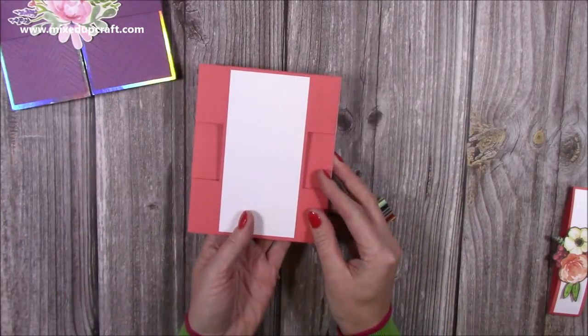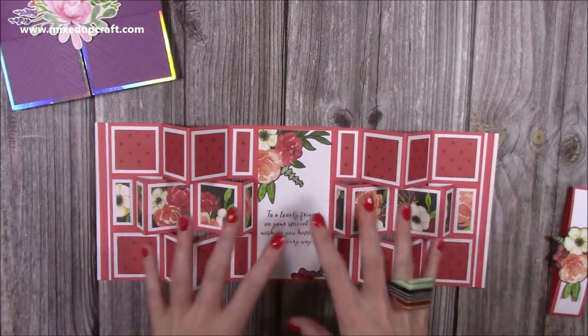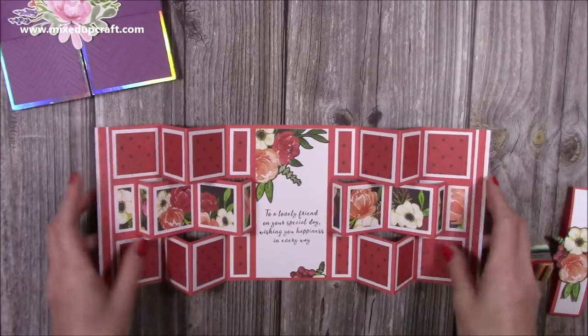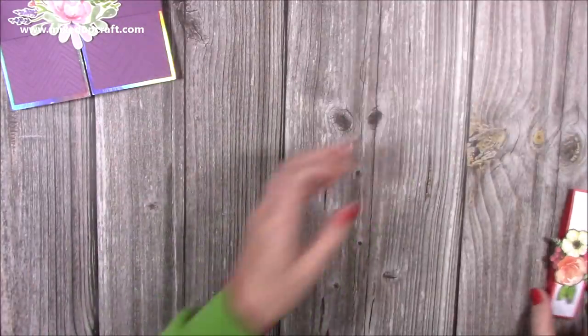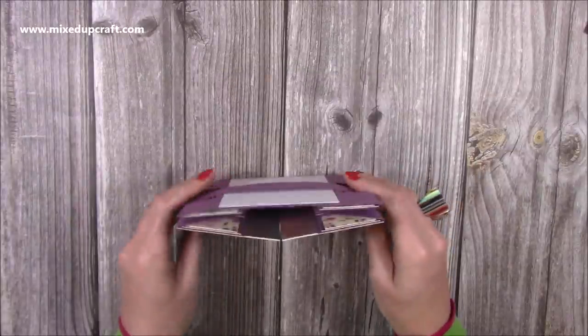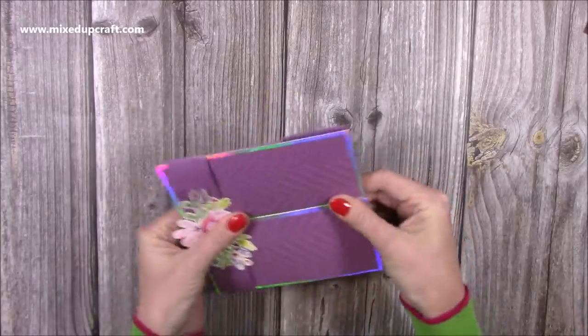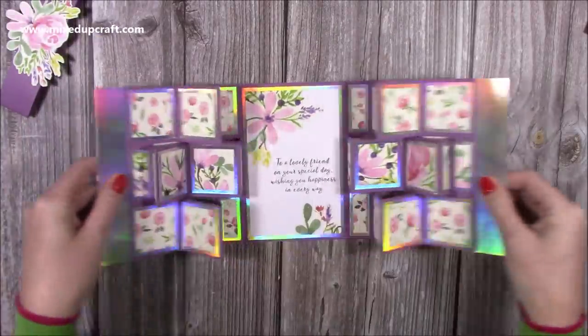On the back you've got room to write your message. This one here is slightly smaller — it was my sample and when I folded it down it came to five by six, which is a bit of an odd size. It's still a beautiful card. Then I done this one during the live which is actually your six by six — again you just slide off your belly band and you have this one.